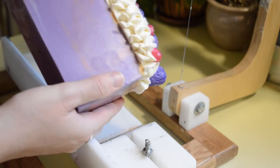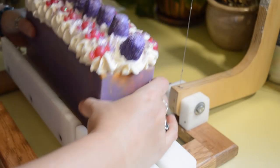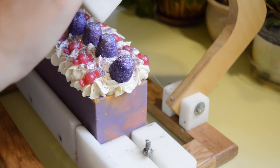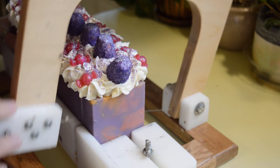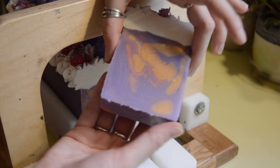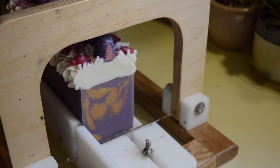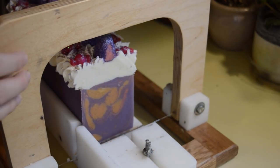Look how pretty that came out — it's beautiful and gorgeous. But let's see what the inside looks like. I think I need to cut it on its side because of all the salt on the top. Let's try it on the side then.